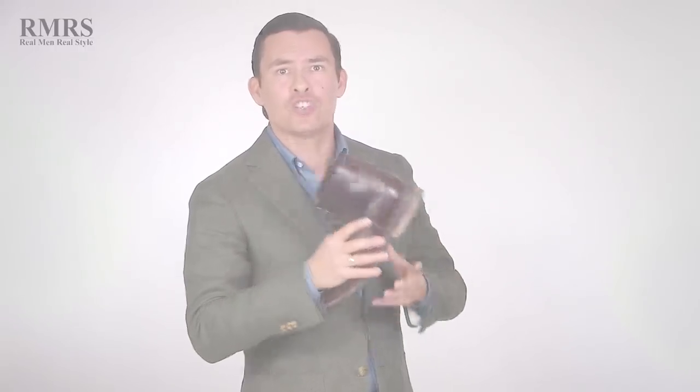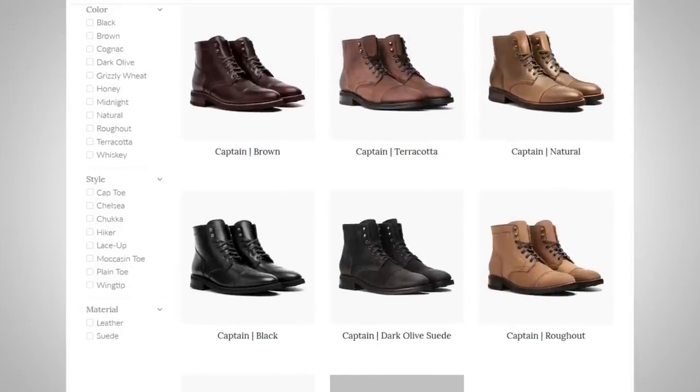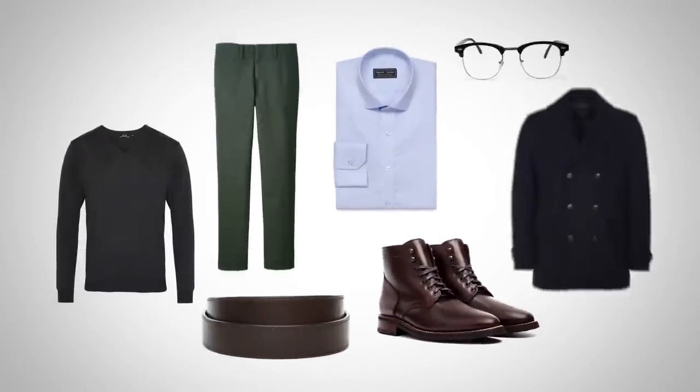I'm proud to have them as a sponsor — go check them out, I'm going to link to them in the description. I wear these boots and I think they're one of the best deals you'll find out there. All right gents, let's get into the outfits. Outfit number one, starting with the dark brown Presidents — that classic boot design — I'm going to go for a smart casual look.